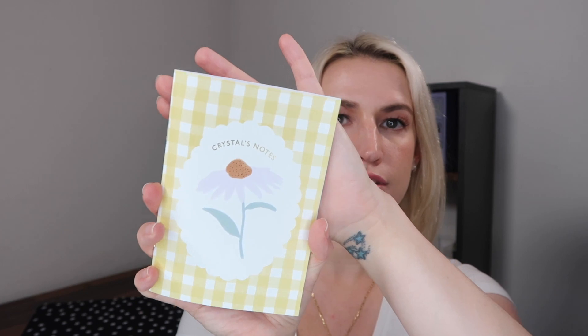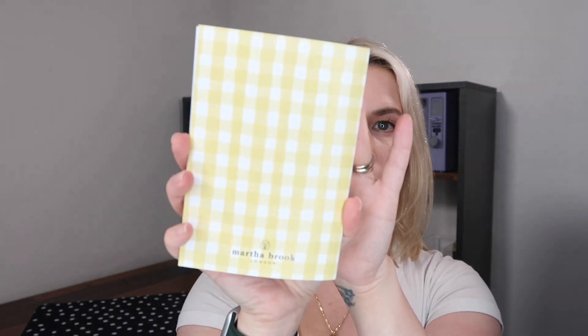First up is the personalized item: a little notebook that says 'Crystals Notes' stamped on the front with gold foiling — obviously whatever name you gave is what goes there. It's got a lovely gingham design and says 'Martha Brooke London' on the back. It's a thin, small, flexible notebook, stapled rather than stitched, with plain pages inside. Personally I'd have preferred dot grid, squares, or lines. It has 20 pages, or 40 if you count both sides — not the biggest, but a nice handbag-sized notebook exclusive to the box.